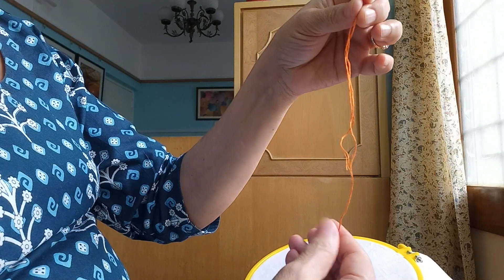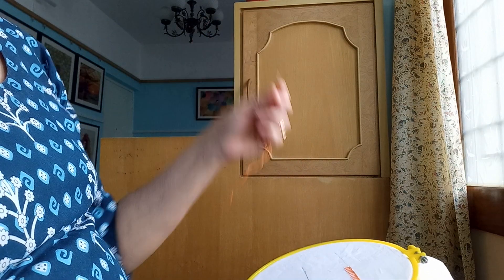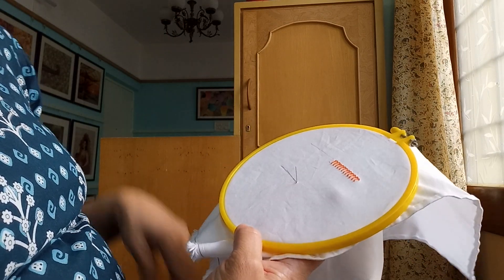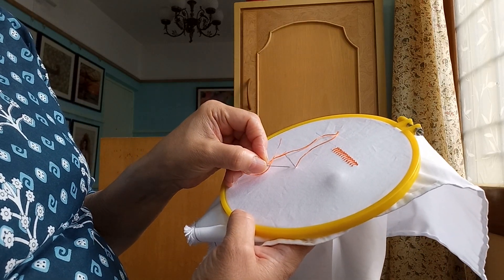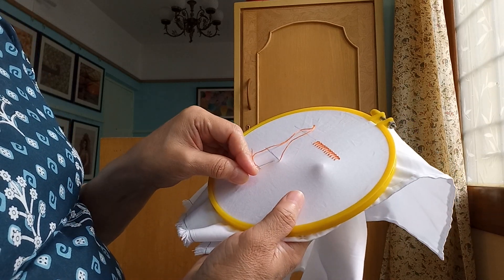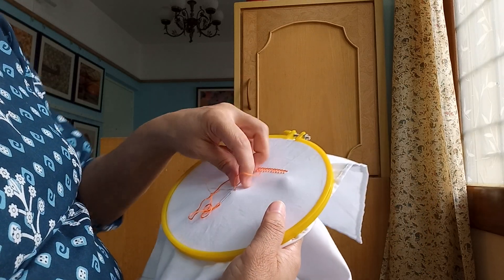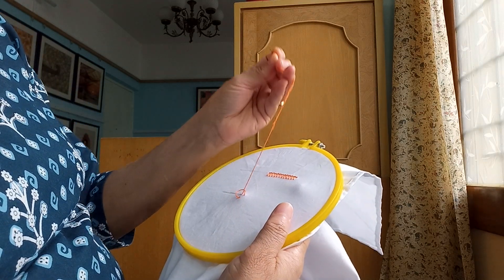First we will take three threads in the needle and knot it to the other end, and take upwards from the start of that line. Then stitch the needle down from here and take it up from that line like this, and loop the thread around it and stretch the thread.